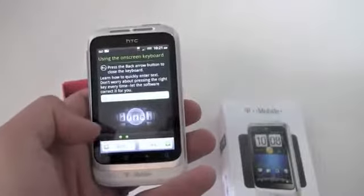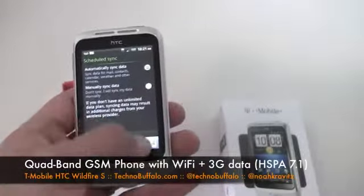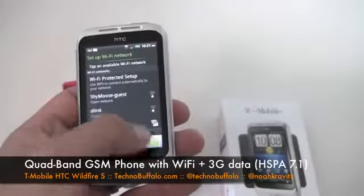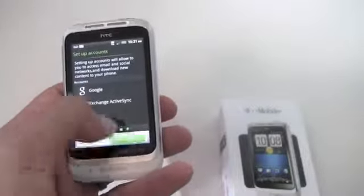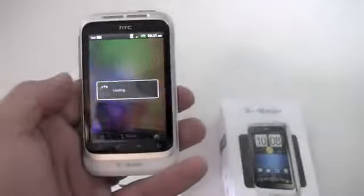We'll get this set up here — English, on-screen keyboard, skip. Automatically sync data, sure. Set up Wi-Fi — we'll do that later. Google location, sure. Agree. We'll set up an account later, just so we can see what the device looks like.